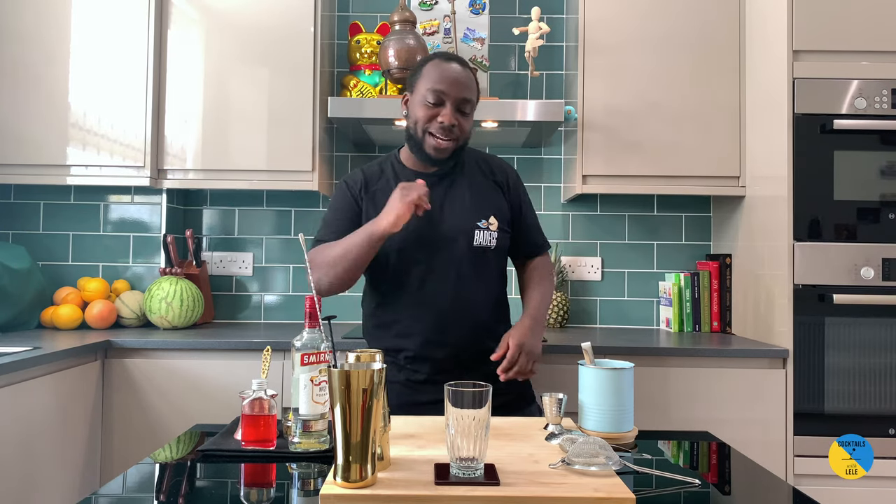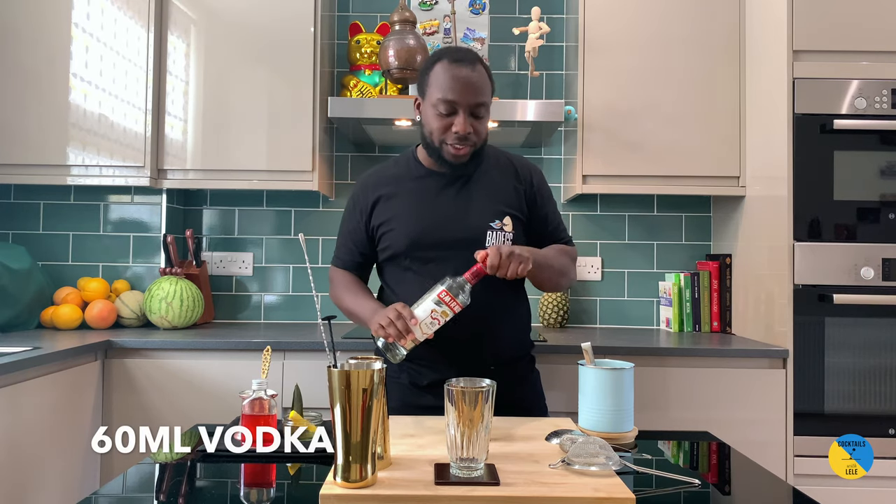Hello guys, welcome to my home bar. My name is Lele and today we're gonna make a sea breeze, a very easy cocktail to make. Let's make one together. Small tin. It's gonna be a vodka base — we've got 60 ml of vodka.